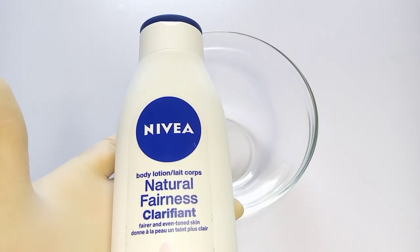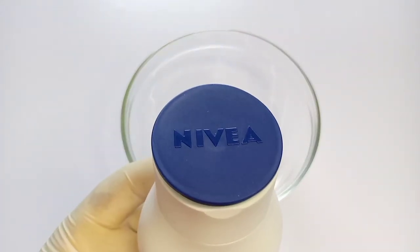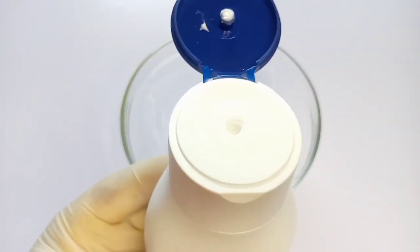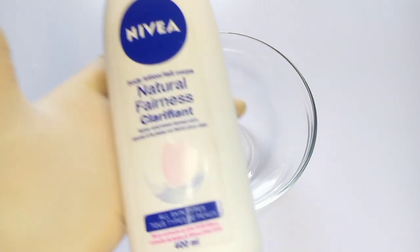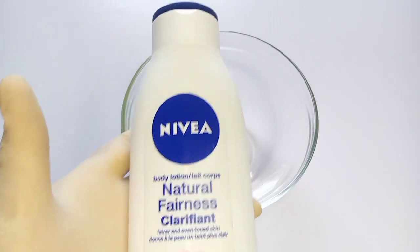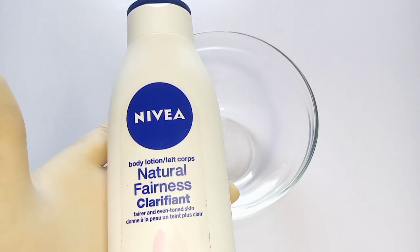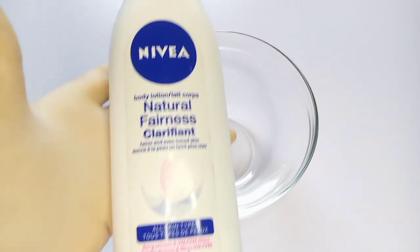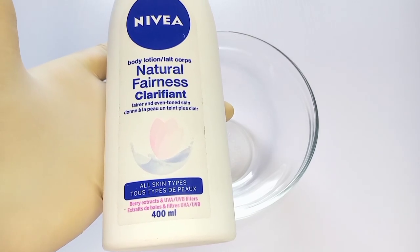On today's video I'm going to be showing you guys how to boost Nivea Natural Fairness to achieve three to four shades lighter and glow your skin as well. Nivea Natural Fairness is a body lotion enriched with Even Tone complex — it is fast absorbing and strengthens the skin layer to help brighten discoloration and dark pigmentation spots, leaving your skin visibly fairer and even-toned.